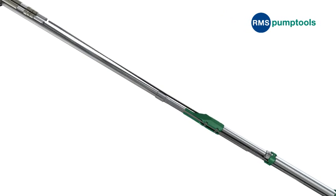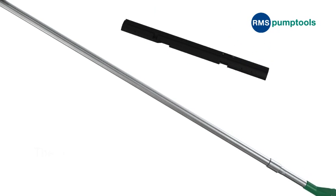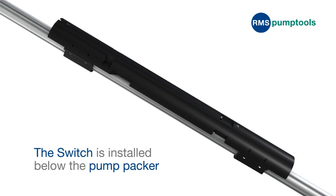The Switch now introduces a new dimension to these established methods of dual completions. The Switch is installed on the production tubing, typically below the pump packer.